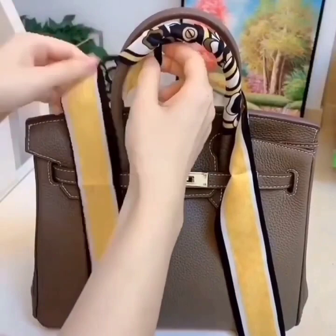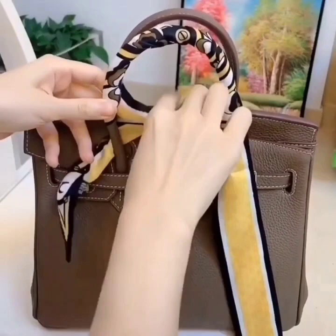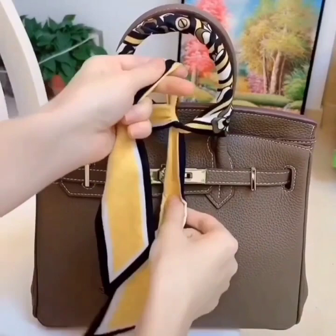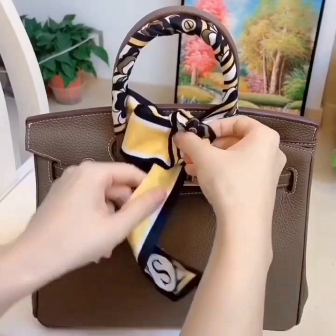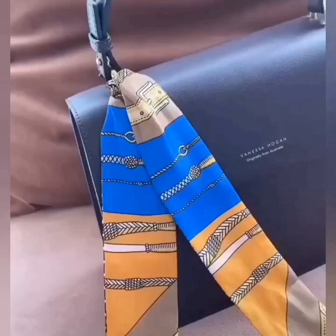Hi beautiful, here are some scarf ideas for your handbag. Simply wrap the scarf around the handle of your handbag like this. Now tie both of the edges — tie a simple knot first and then a beautiful bow knot like this, and your stylish handbag is ready.